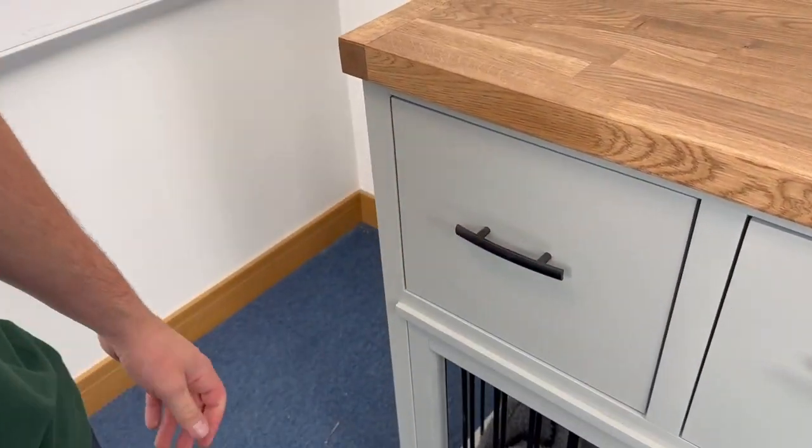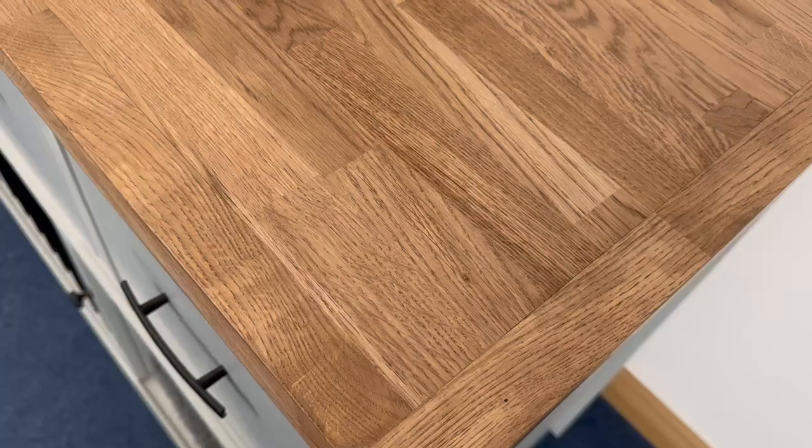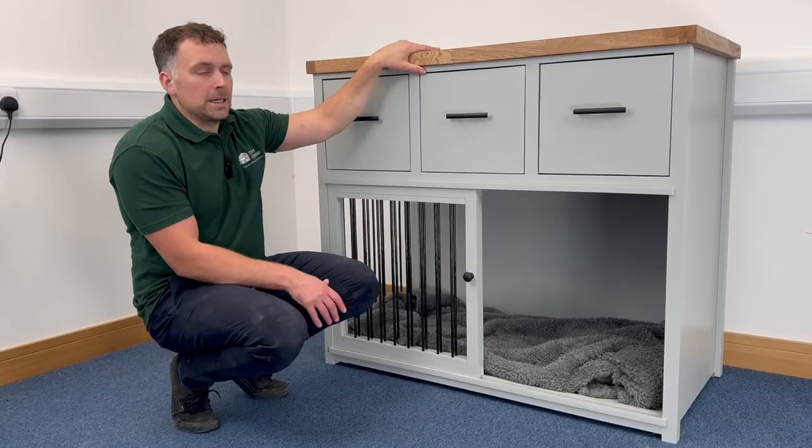At the very top of this piece of furniture, the client has opted for a really light, lovely farmhouse 40 millimeter oak worktop that's been finished off in a dark oak wax.